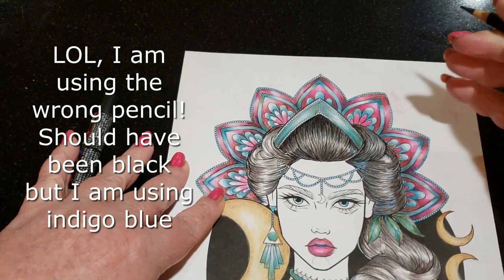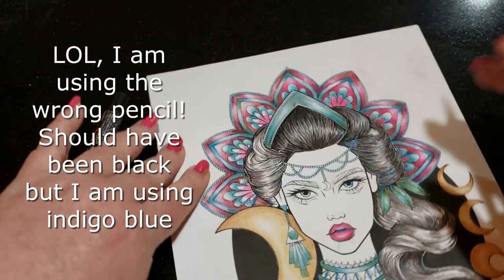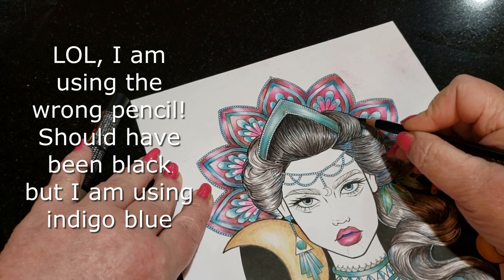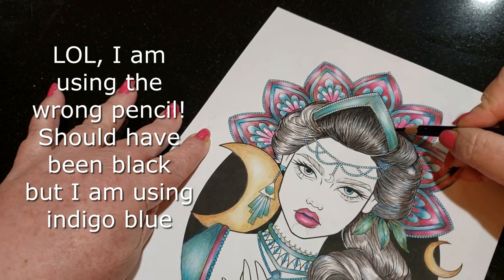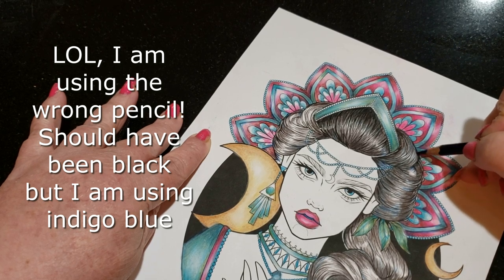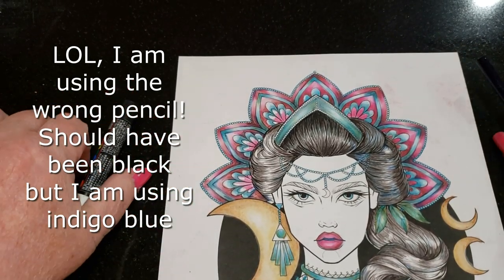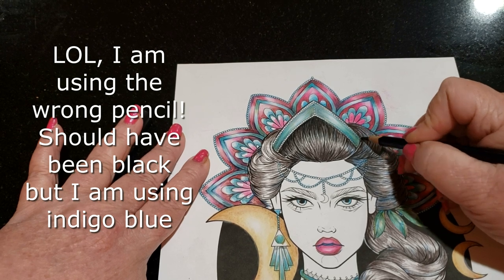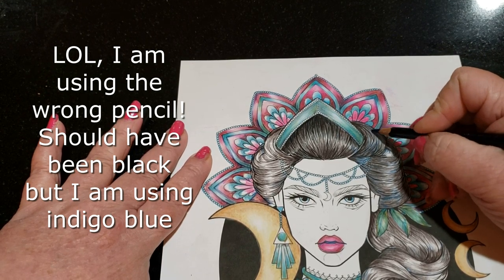You'll see other artists go in and block in everything — that's not my way of doing it. It's not that it's wrong, it's just not my way. I started out with graphite, and with graphite you don't really block in like that a lot. I actually learned on newsprint paper. I don't even know why my teachers had me do that — it's the worst paper in the world to draw on, but that's what we did. I guess it was to save college students money.